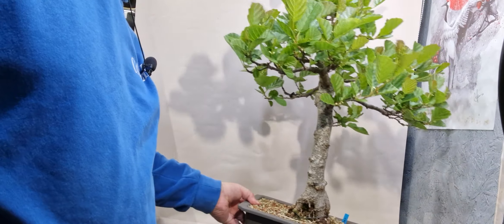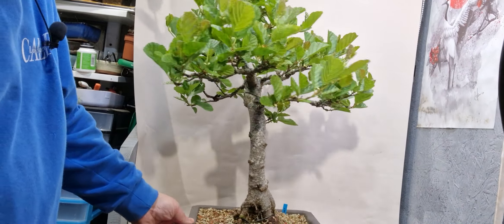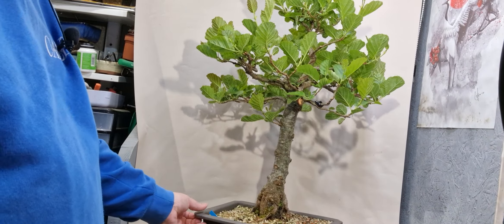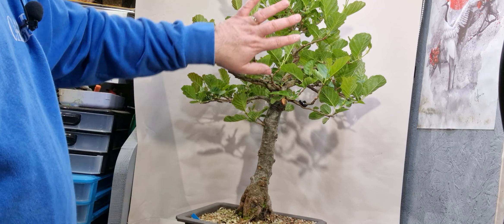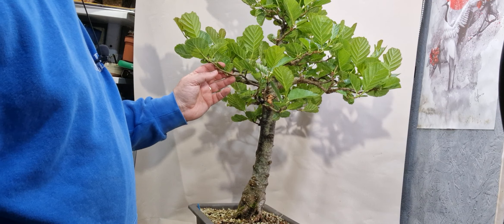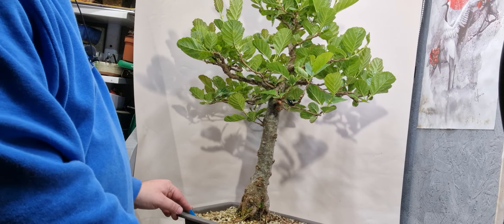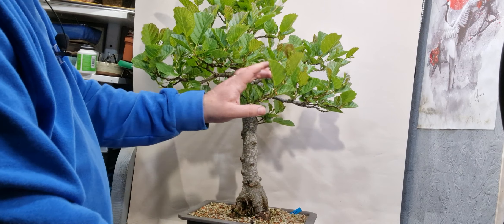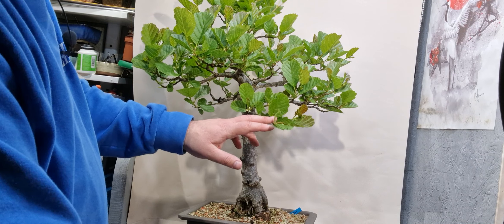So we'll start with this one. As you can see, everything's going that way because that side was facing the sun. So when I put it back on the bench now, I'll put this side facing the sun. I'd say this is probably the front but we'll have to see.